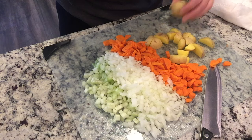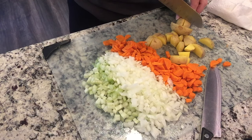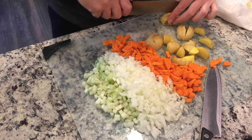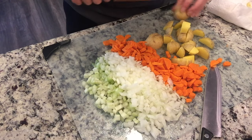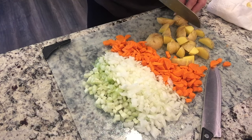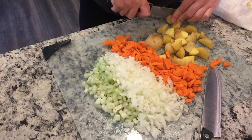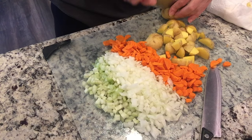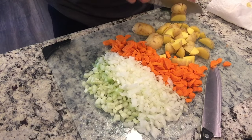I'm chopping everything pretty small — I always do my onions and celery small because that's how I like them. I'm also cutting the carrots and potatoes pretty small since I'm getting a later start, so it's really just a matter of making sure the veggies cook through. I'll add cheese later and I might do a roux — I'll look at both recipes and decide.